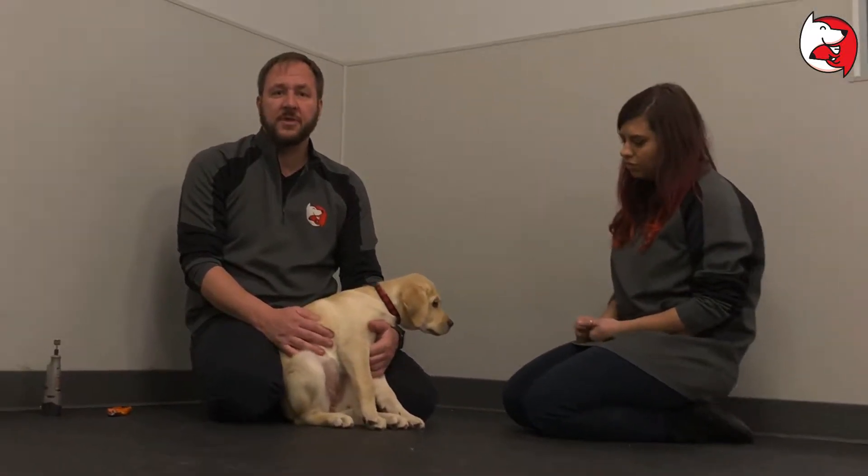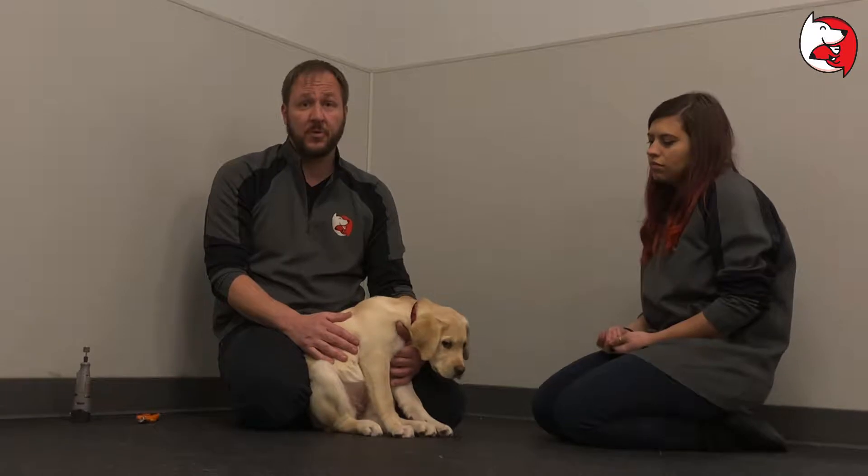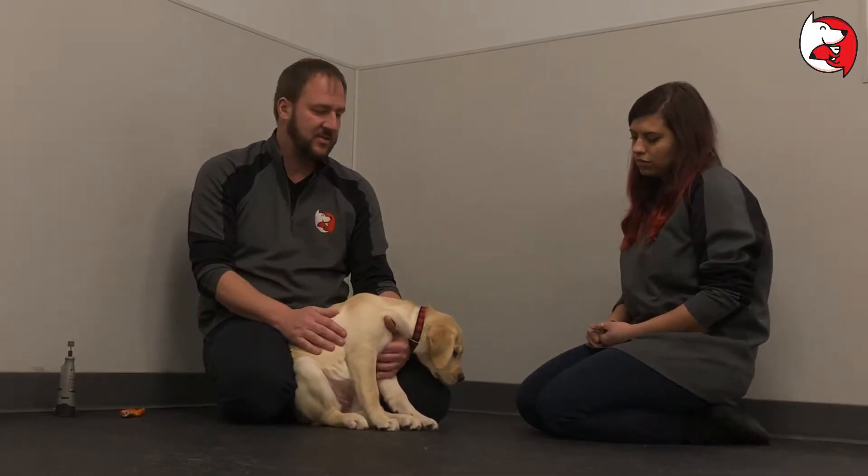In this video we're going to talk about something that a lot of people don't like doing: trimming the puppy's nails. A lot of people take their puppy to a salon, groomer, or have their vet's office do it. I know of a lot of people that actually have to put the dog asleep or under before they trim their nails. It's really unnecessary if you just spend a little bit of time using this exercise.